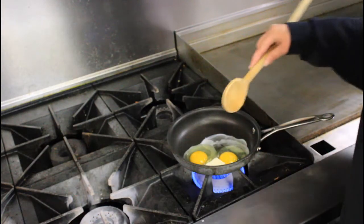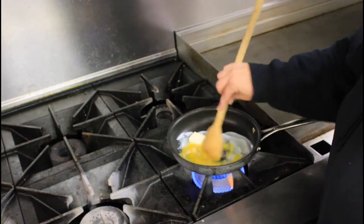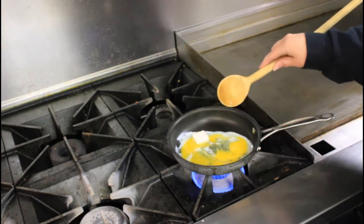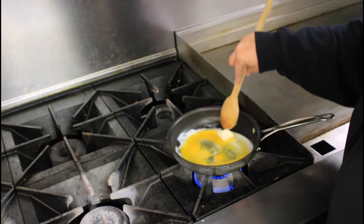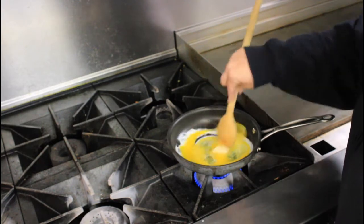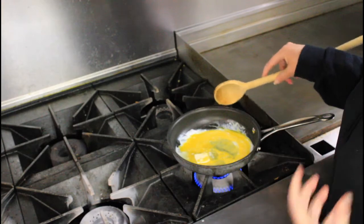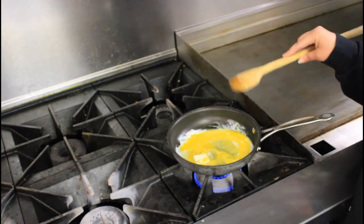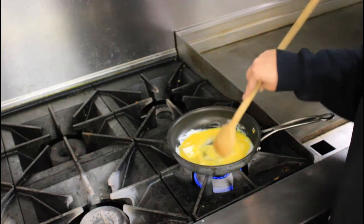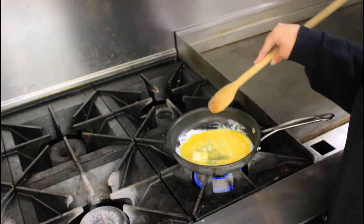Always go with the real thing. I don't add anything to my scrambled eggs — just the real butter. You're going to want this over medium heat, and I like melting the butter down into the eggs as they cook because it just helps bring out the flavor. Scrambled eggs is probably one of the easiest things you'll ever make. Once you get it mixed up, leave it alone for just a second and let your butter melt down into your eggs.